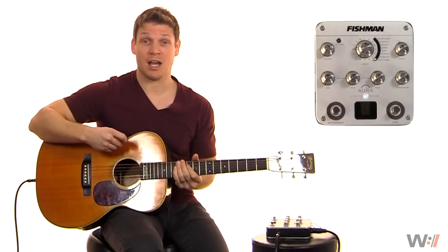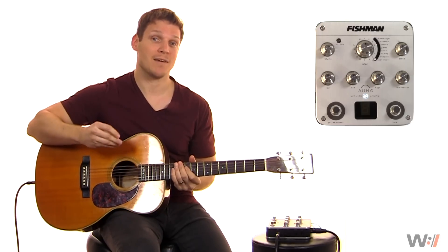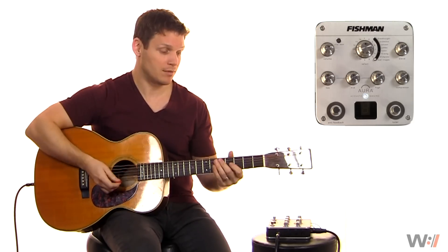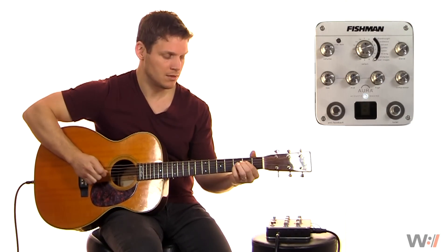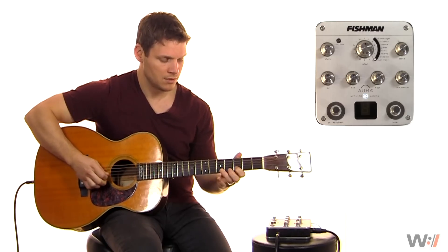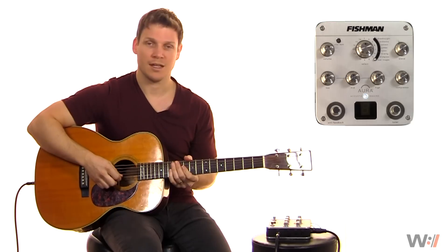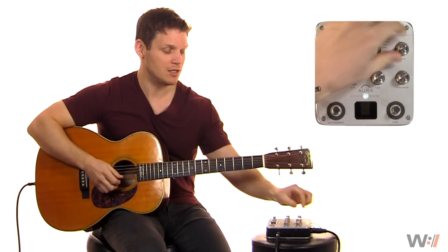It's a pretty good reproduction. I've been using it live quite a bit and I've been really happy with the sound. One of the things I find it's great for is lead work. Let's go ahead and listen to just a little bit of riffing with just the original pickup. Now let's listen to it with a blend of about 2 o'clock.